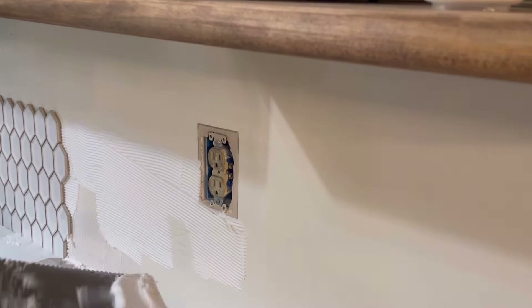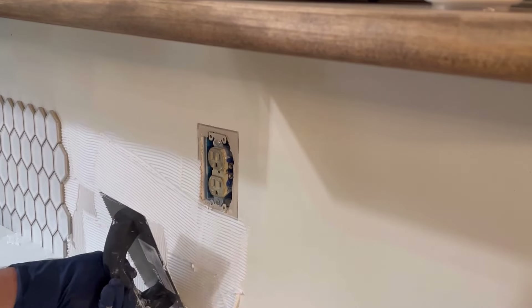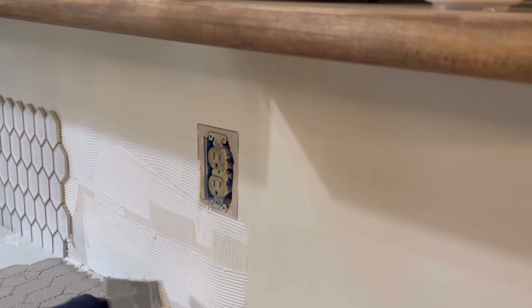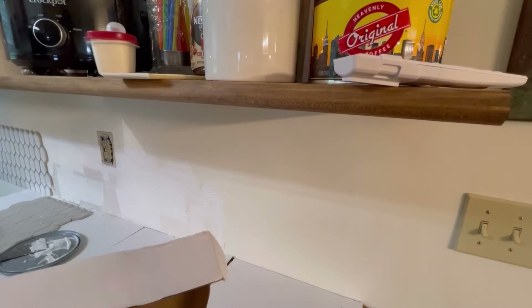The $5,000 includes replacing those outlets, which we're going to see in a future video, and all the shelving, all the paint, all the supplies — everything we've been doing.